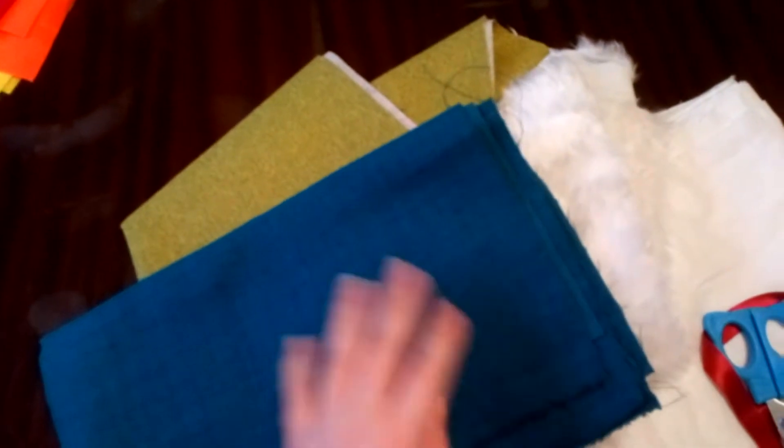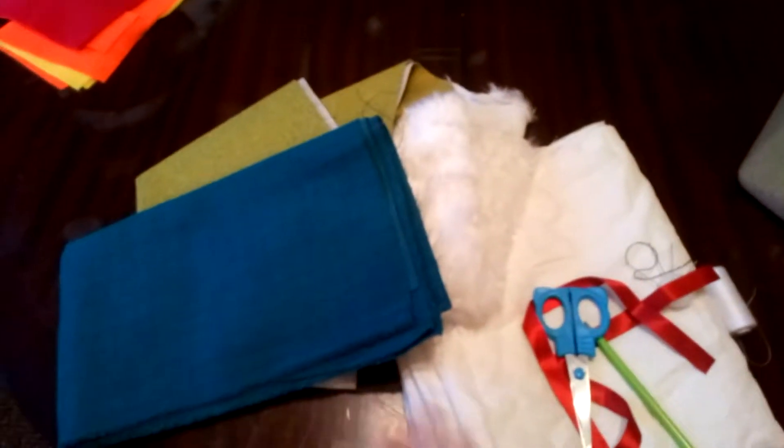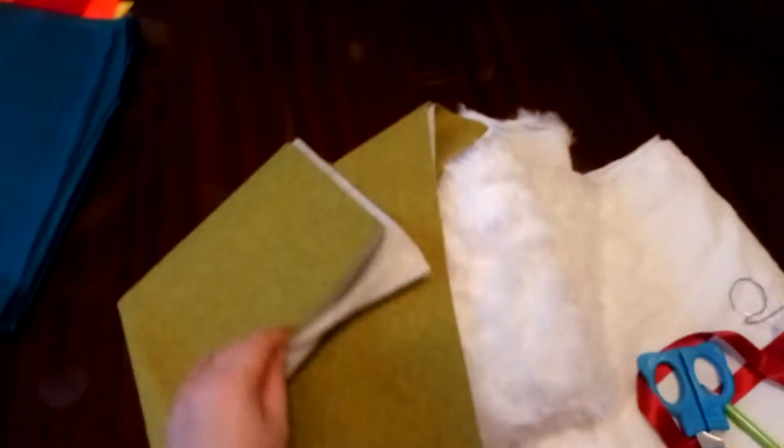The outside of the hand warmer is going to be made out of a thicker fabric. I've got some felt here — I'm not going to be using that today, but that is one option. I've got some canvassy material that's quite thick and it's a teal colour. I'm not sure how well that's coming through on camera because I'm filming on a very grim day.